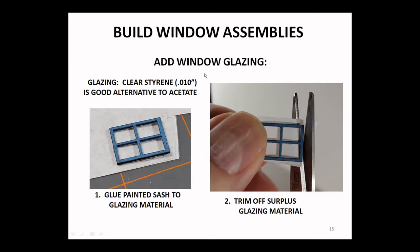Another alternative to the window glazing that comes in this kit is clear styrene. I like it in a ten-thousandths thickness — it is a bit stiffer product. If you have that, it's a good glazing option.